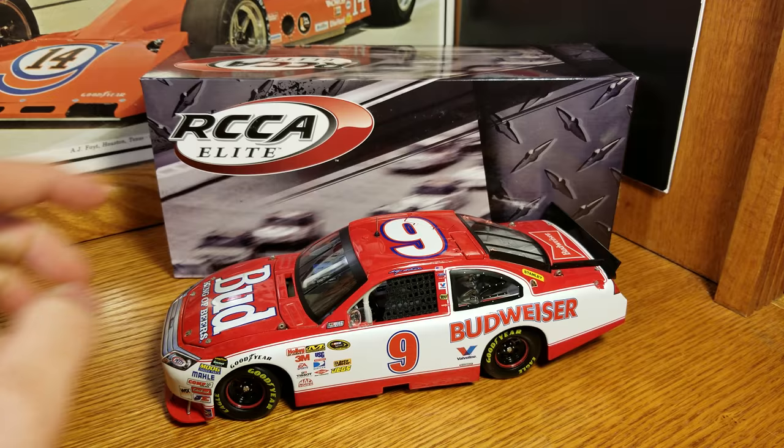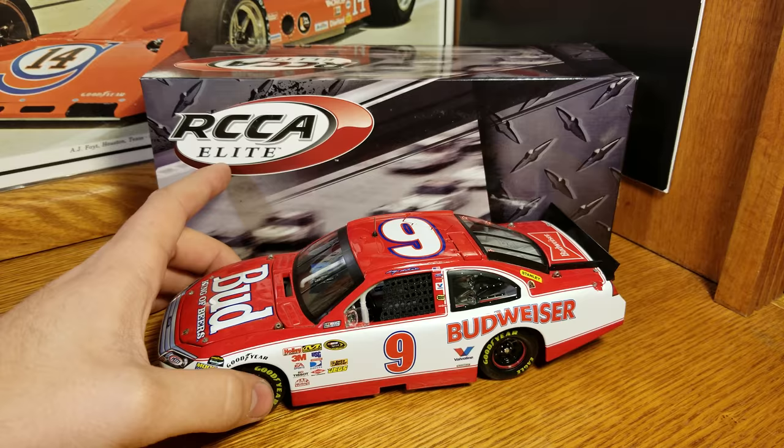Hey everybody, welcome back to another DieCast review. This one here is Casey Kane's 2010 Budweiser throwback tribute to Daryl Waltrip.